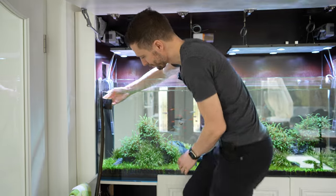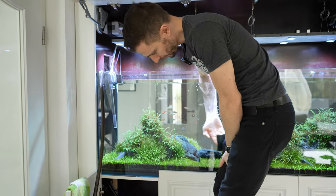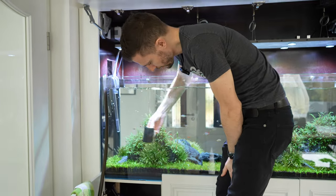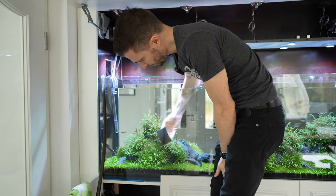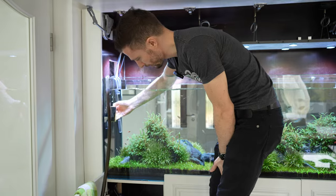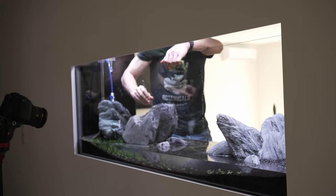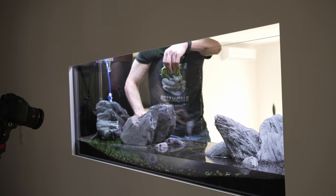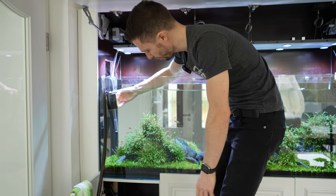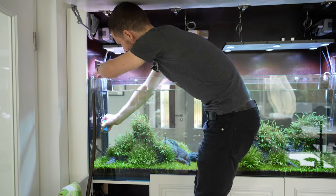So how long has this tank been up and running? This tank has been running for two years, but it has been rescaped halfway. I had some issues — I don't know what was wrong the first time, but I couldn't fix it, so I decided to pull the plug and redo it: same layout, same hardscape, disinfected everything, fresh substrate, fresh plants. I also improved my initial plant choice because I wasn't happy with the first one, and this side of the composition I wasn't 100% happy with either, so it was like a second trial.